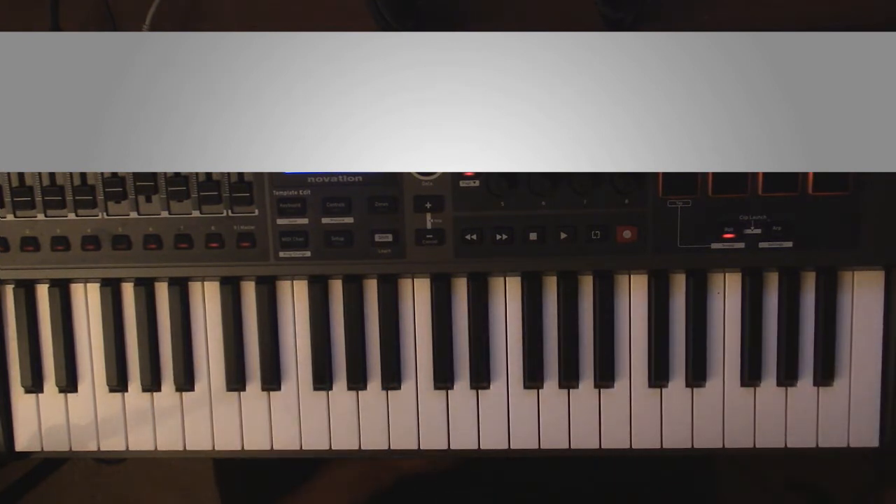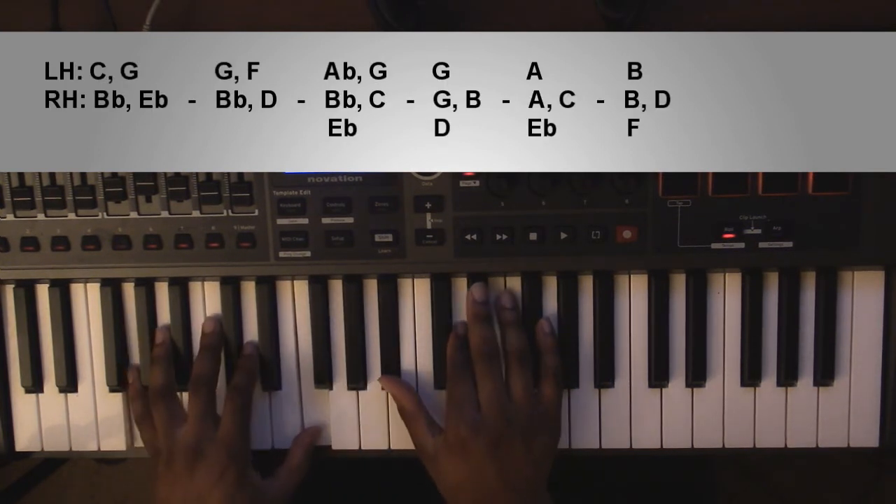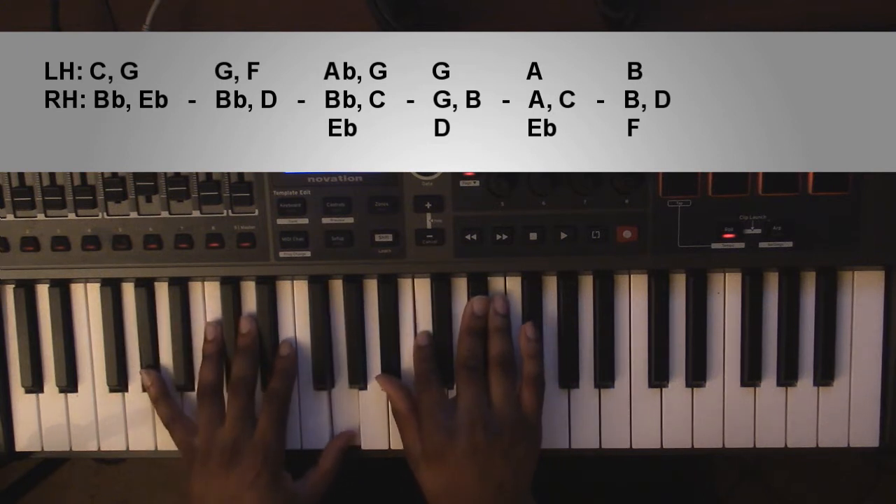The second part is mostly going to be the same, or at least the first half. So you're going to start with the C minor 7, going down to the G minor 7, going up to the A flat major 9 — and all three of those we've already had. This is where it'll switch up.